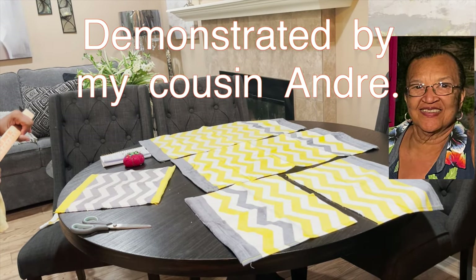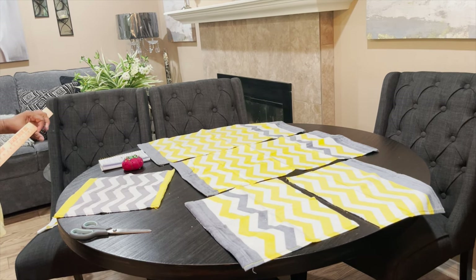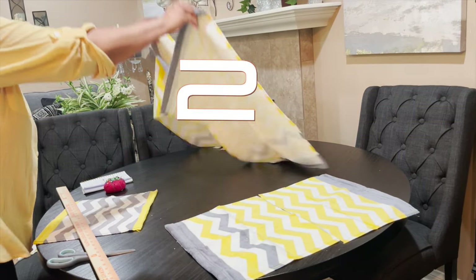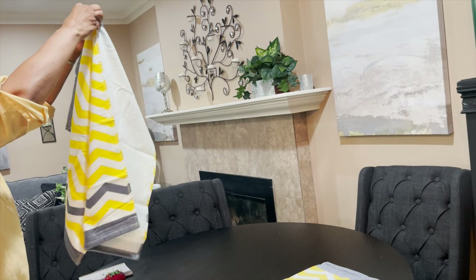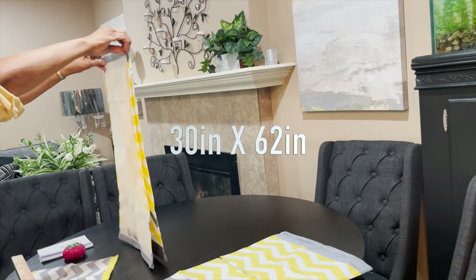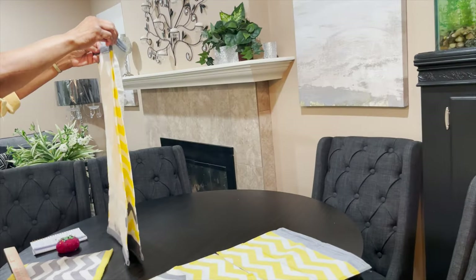Today we're making bathrobes out of towels. We have three bath sheets — one, two, three — and we're going to take two of the bath sheets. The bath sheets normally measure 30 inches by 62 inches (76.2 centimeters).